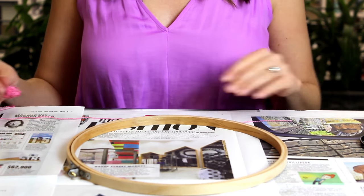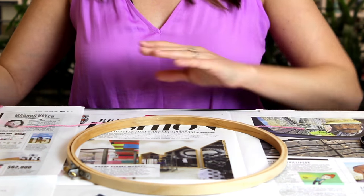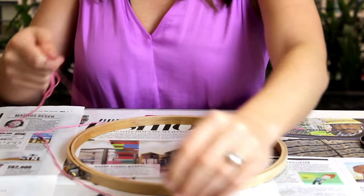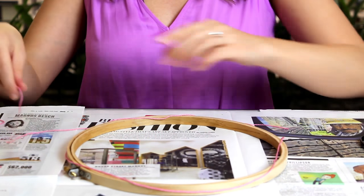You can paint it — I'm sure Elizabeth would put glitter on it — you could do whatever you think is best. To measure out the amount of ribbon or thread that you'll need, just take the embroidery thread and wrap it around the hoop twice. That should give you more than enough.